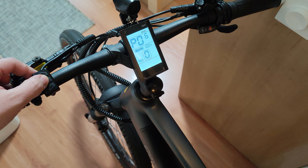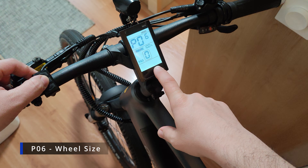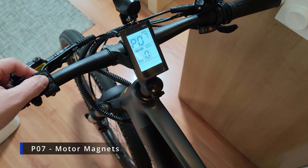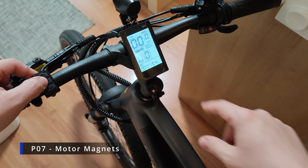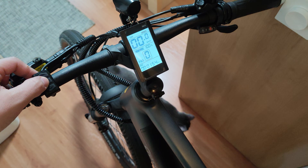We have P06, which is the wheel size calibration — you enter your wheel diameter here. P07 is related to the type of motor installed on your bike. If the bike works correctly, don't adjust it, otherwise you are going to have strange issues such as incorrect display speed or the motor not working properly.